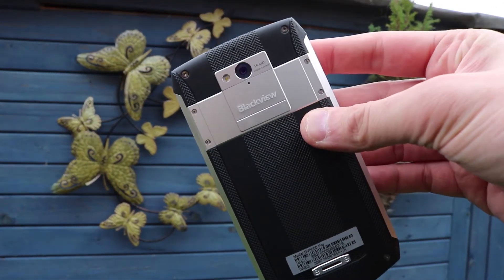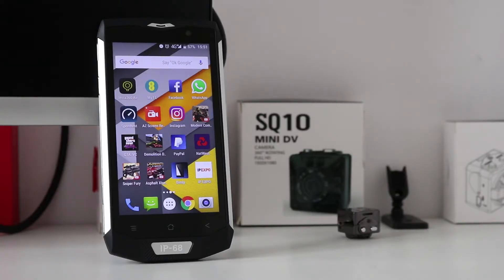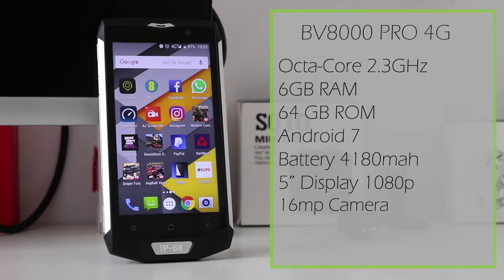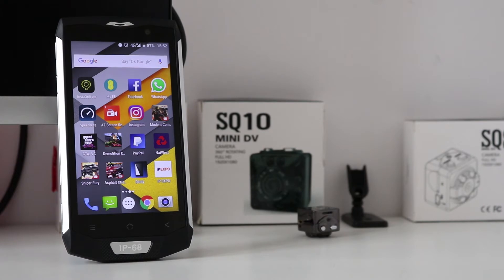Waterproof, shockproof, and frozen proof. The phone is packed full of really good specs — it's around £177 at the moment. It's got 6GB of RAM, 64GB of storage, running Android 7, a 1080p display, and a five-inch screen. It's definitely up there in terms of specs.